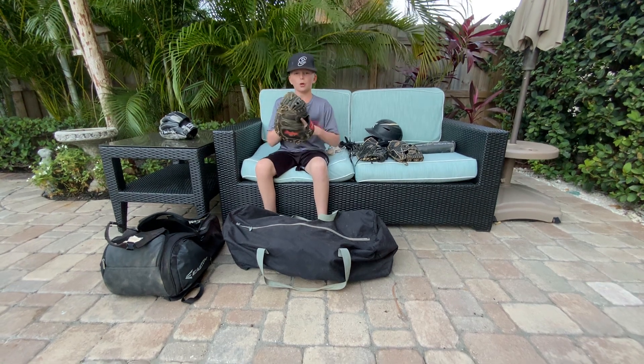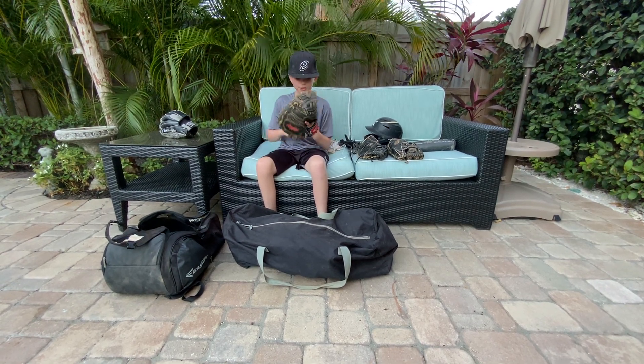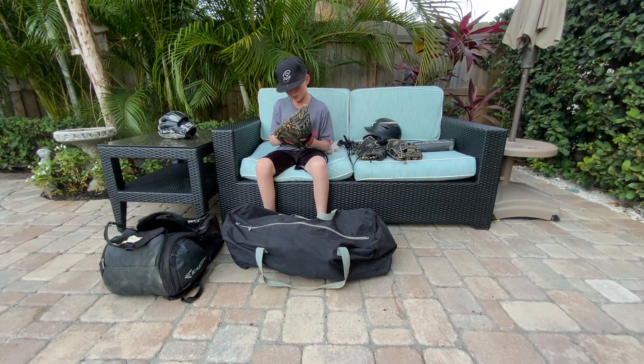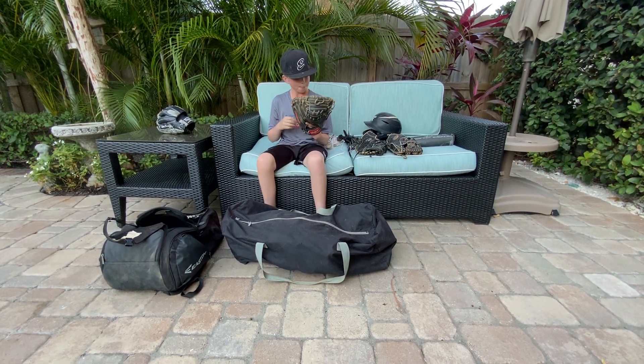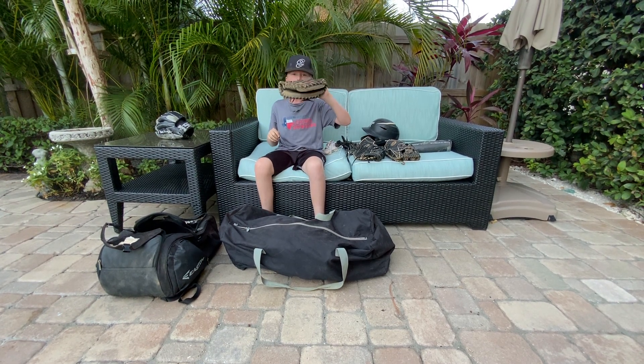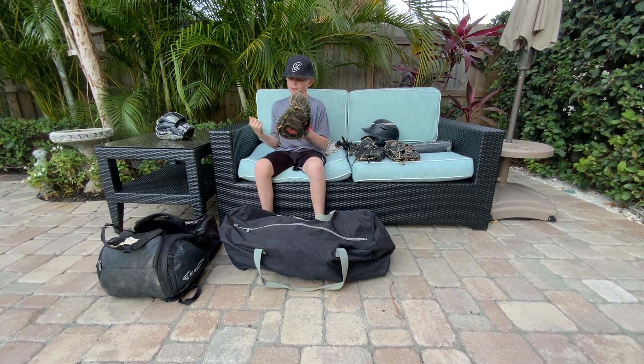Now for the extra pair I use when I catch. I have a Rawlings Gamer Series glove — really nice, 32 and a half, GCM 325 BG, CM 33 pattern. Really nice glove, fully broken in. I love it.